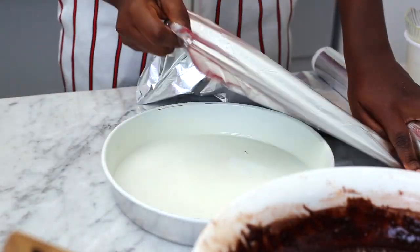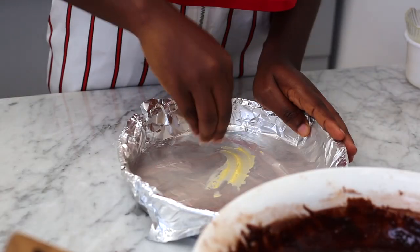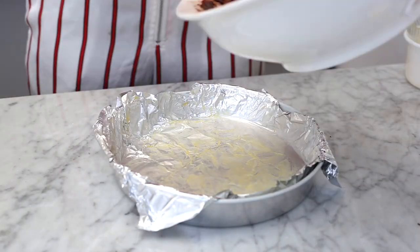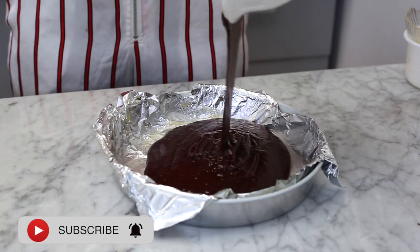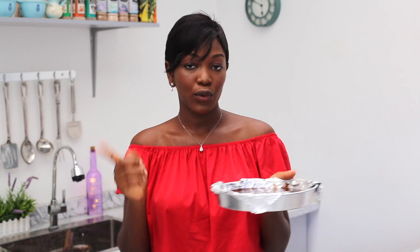I'm going to get my baking pan and line it with cling film — you can use baking paper as well, I just didn't have any, so I'm using cling film. Add a little bit of fat so the brownies come out well once cooked. I've already turned on my oven and it's preheating at 180 degrees. We're going to put our mixture in and bake for 30 minutes.